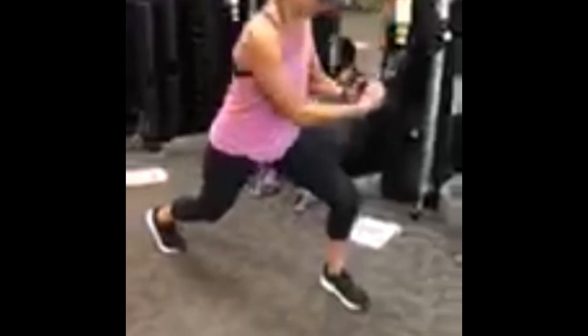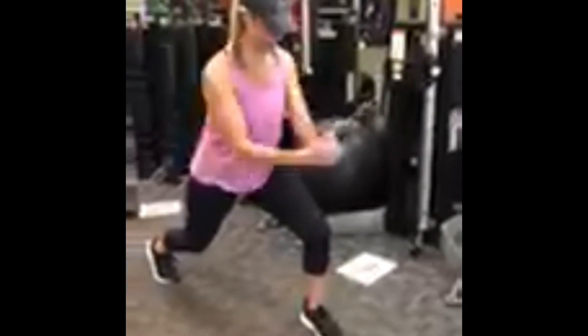Station number three is a split stance cable rotation, so this is really going to give you work on your core strength. Good rotations there — we want that inside leg up so that way we can fight the cable, and we'll rotate halfway through.